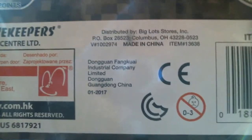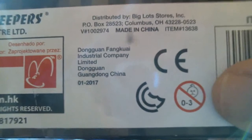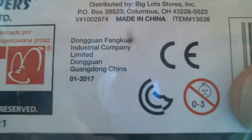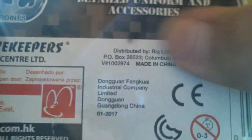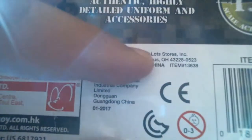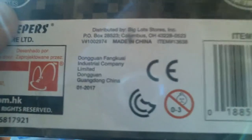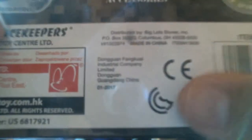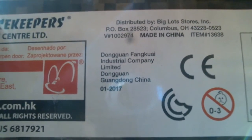There's an address: Unit 813, 8th Floor, Peninsula Center, 67 Mody Road, Tsim Sha Tsui East, Kowloon, Hong Kong. The website is www.mnctoy.com.hk, established 1979. There's a US patent number. It says distributed by Big Lot Stores Incorporated — it's actually printed on the box. It'd be cool if it said distributed by Walmart so I could buy these year-round.